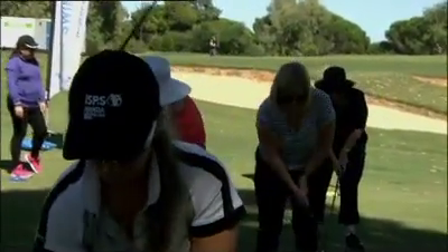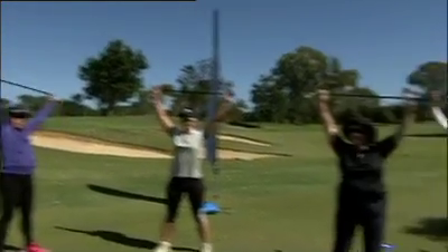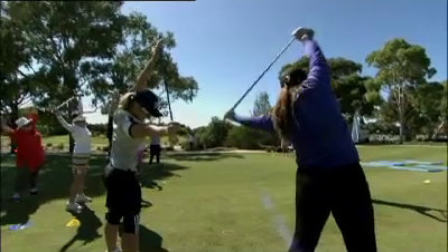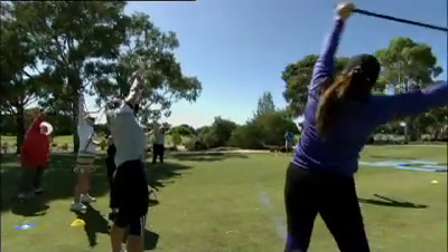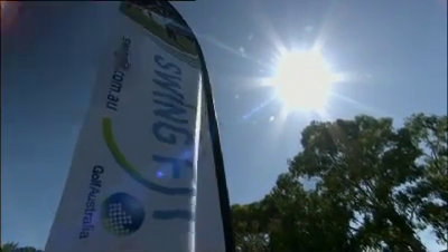The standard Swing Fit program runs for 75 minutes per week over a period of six weeks. It's a perfect way for women who want to start golf to overcome barriers to participation. You can even wear gym wear, you don't need equipment, you don't need coaching. It's a great, fun way to learn.